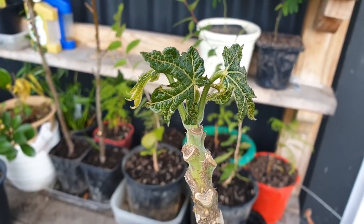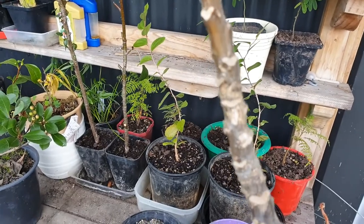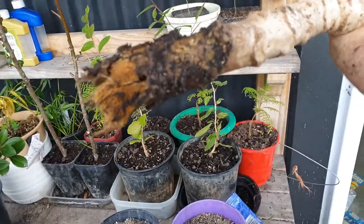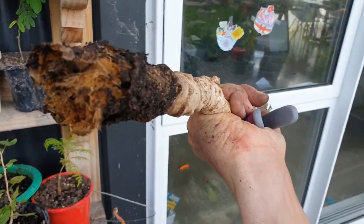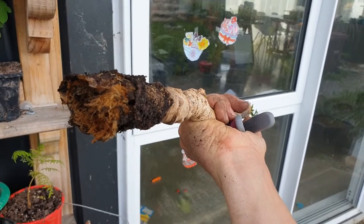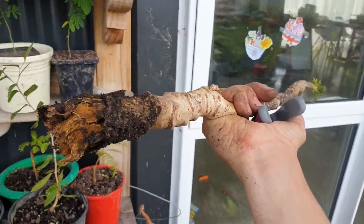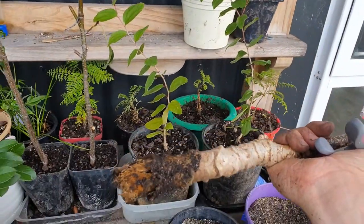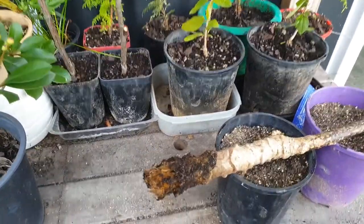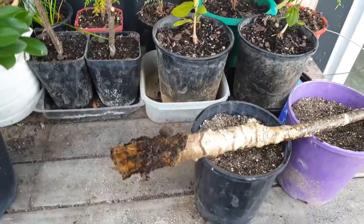Sadly it's got slightly over wet this year and you can see that it's not what it should look like where the roots should be. So we're going to have to chop this down and essentially take cuttings off it to see if we can start again. See how this goes.